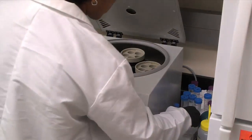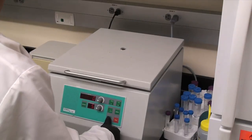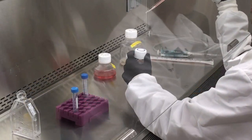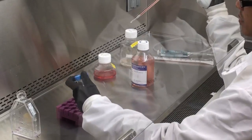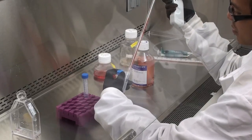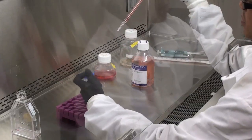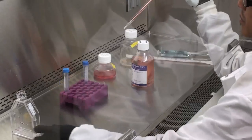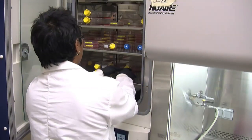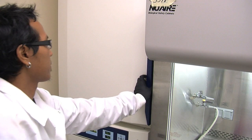After the cell count, pellet the cells down to the bottom of the tube by centrifugation. Make sure to balance the centrifuge. The usual rotational velocity is in the range of 500-1000 rpm and lasts for 5 minutes. Based on the perceived density and hemocytometer count of the cells, a fraction of the cells are dispensed back into the flask. Once dispensed, fresh media is added to the culture flask and placed back into the incubator. Make sure that the incubator temperature and percentage of CO2 is set correctly, normally 37°C and 5%, and that the door is shut properly.